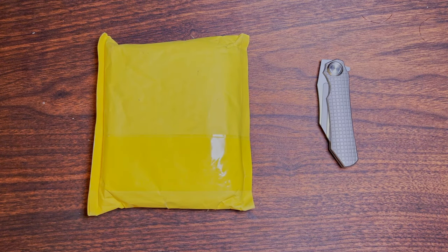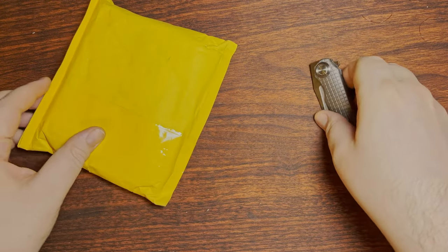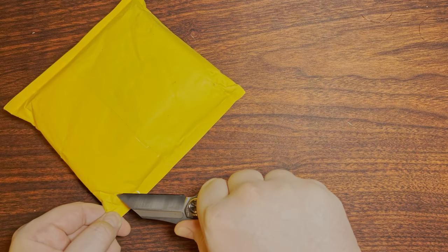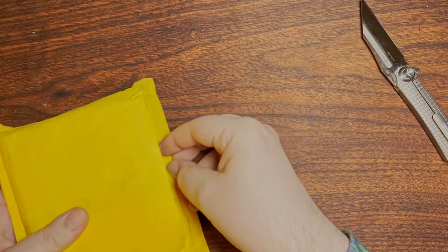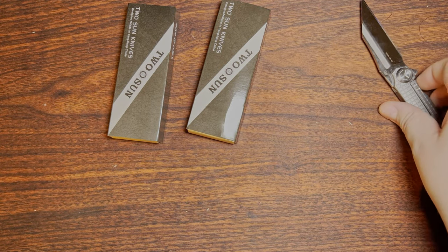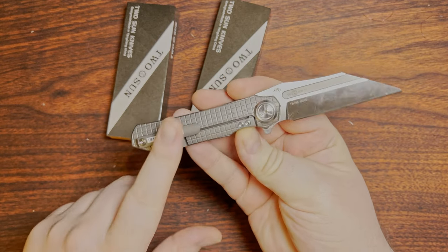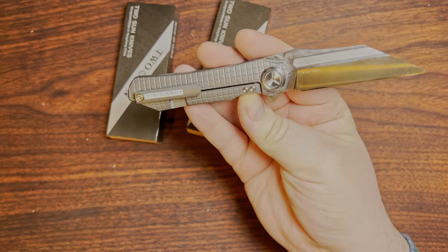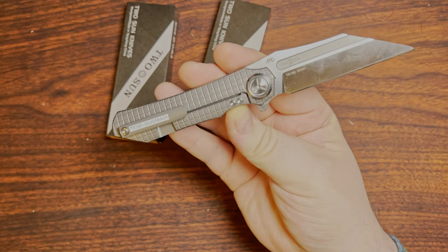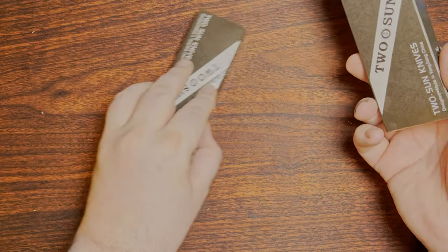All right, well another two knives showed up. These are probably going to be two-cent knives. This integral is known as a Silverback, the TS-195. I'm using this one — I did mention it, hopefully I remember to put the text up in the last video.